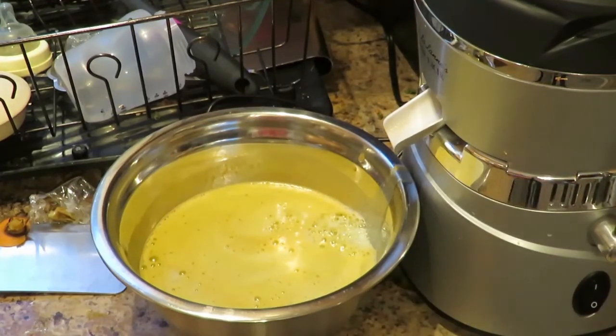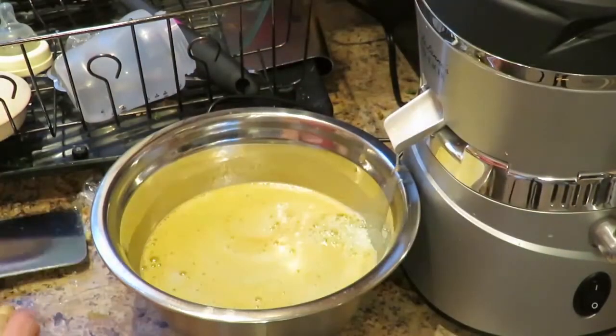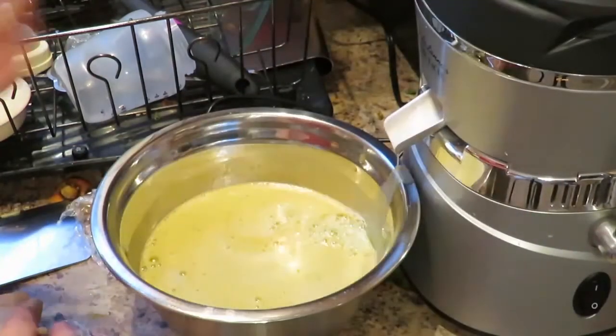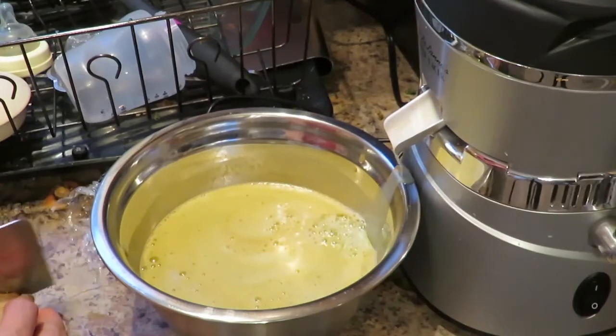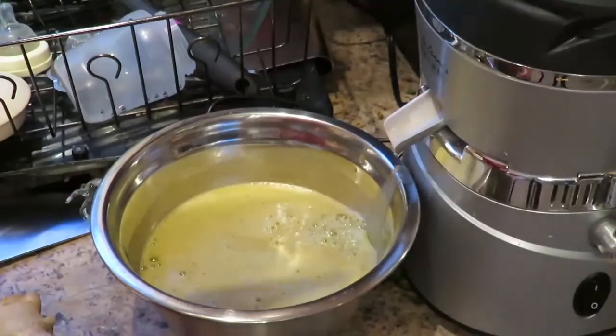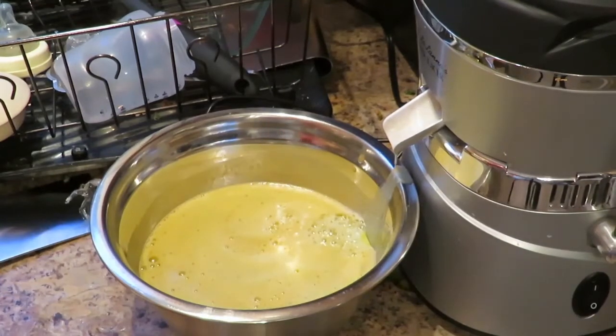One thing that's always good to throw in there is ginger — ginger is always good for you. Put a little bit of ginger in. I usually like to throw about two or three little strips of ginger in there, nothing too big, just little slivers like that. You don't get a ton of juice out of it, but you get some. You don't want to put too much because too much ginger would be a little bit overpowering.